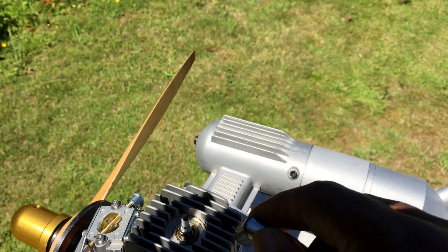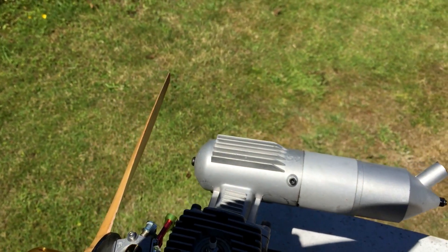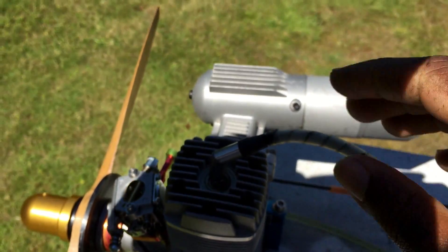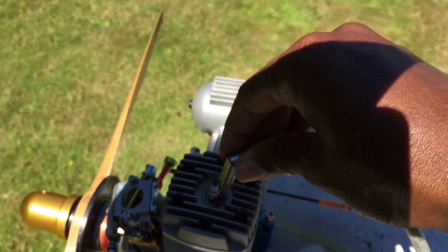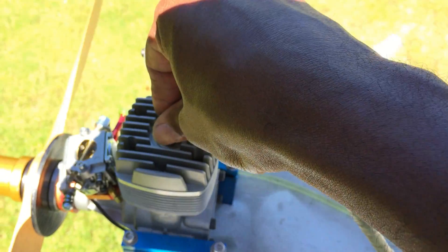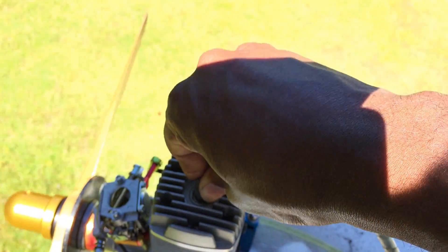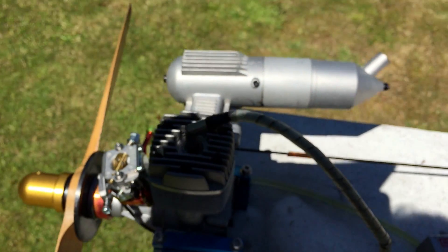The cap is a twist mechanism — push down and twist clockwise to lock it, and push down and twist counter-clockwise to remove it. Keep that in mind. If the cap is hard to go on the first time, put a bit of oil or WD-40 in the cap itself to help it go on easily over the plug. Push down, twist clockwise, and the cap is on. Twist counter-clockwise and pull up — cap is off.